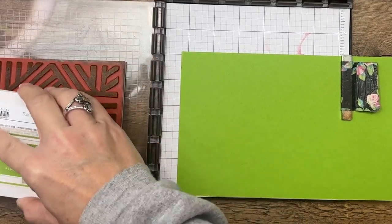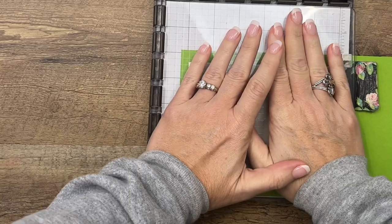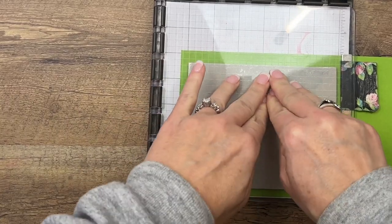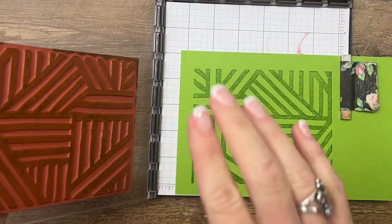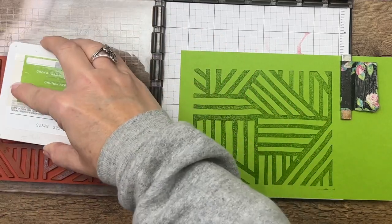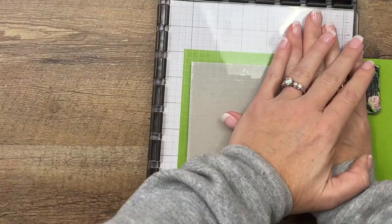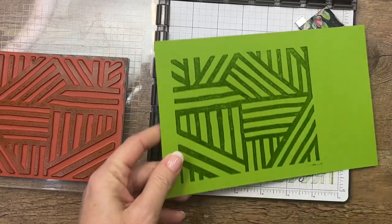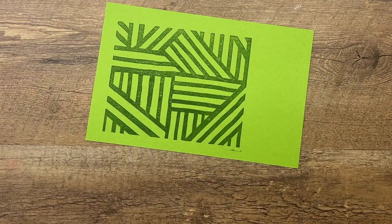I love to use my background stamps with my Stamparatus because it makes it so much easier to handle a big stamp. It's hard to get an even impression, but when you use a Stamparatus you can lay it down, open it up, and if you missed a spot you can lay it back down and push where you missed. You can also re-ink. The holder itself is actually a die from the Desert Detail dies.